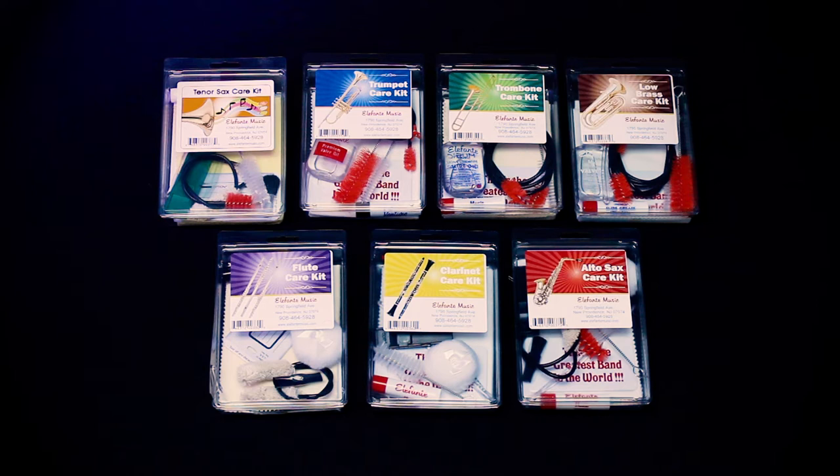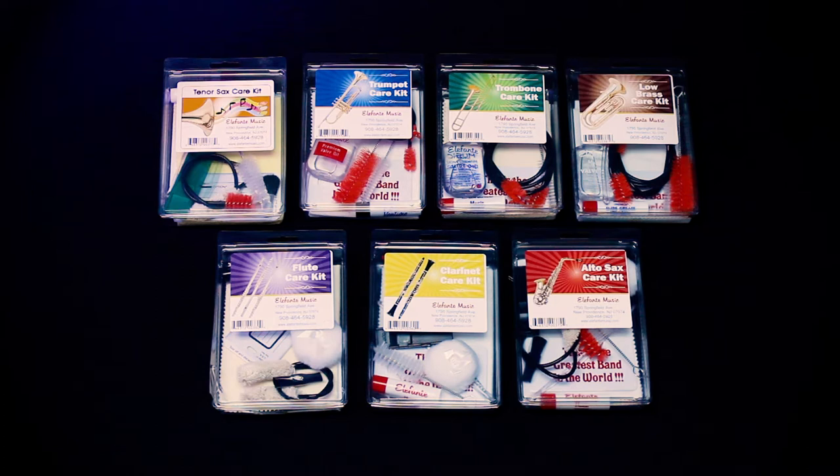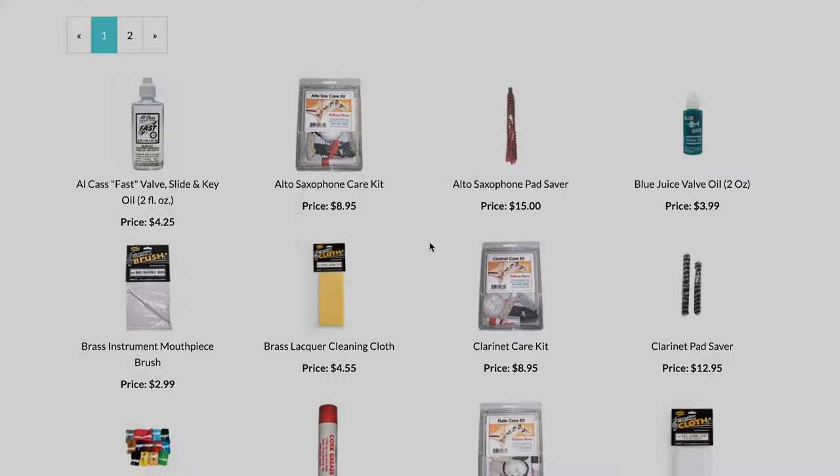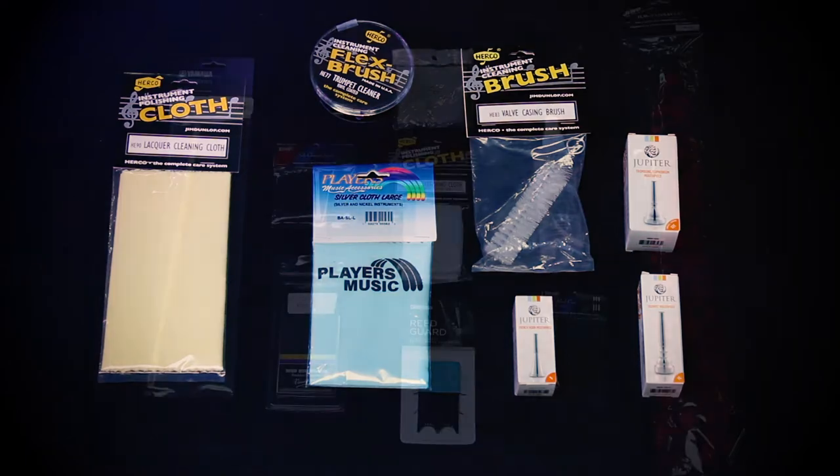For those of you who have already purchased an instrument care kit, you have a bit of a head start, as you will find that most of the things we will be using in this video can be found in that kit. For those of you who have not purchased a care kit, you can find it on the Elefanti Music website, along with other cleaning and maintenance products.